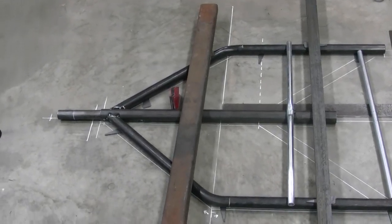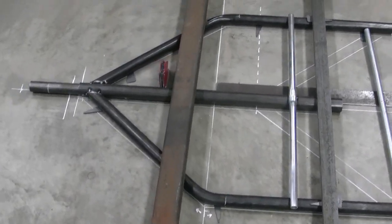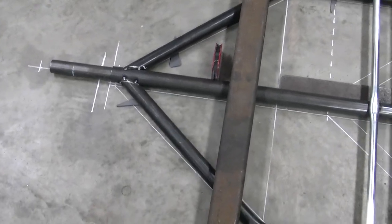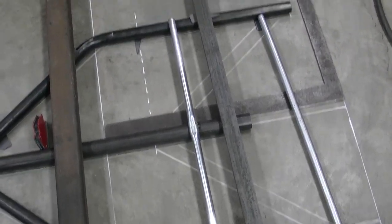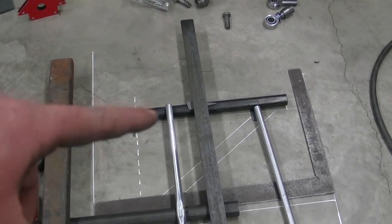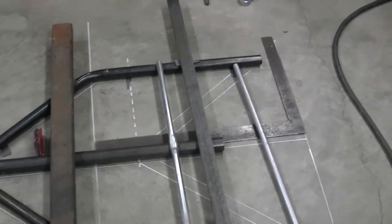We are working on the wishbone to keep the rear end located. We've got the pieces bent and tacked up front. Got a pattern laid out on the floor and we're in the process of fixing it so it cannot move — we'll weld that, and we're getting ready to weld it after we get the whole thing parallel. So that's our next step.